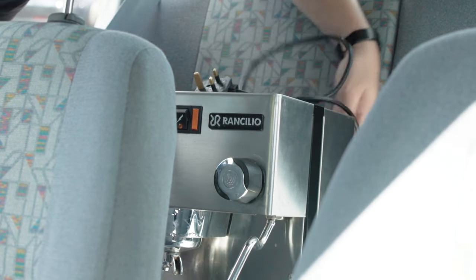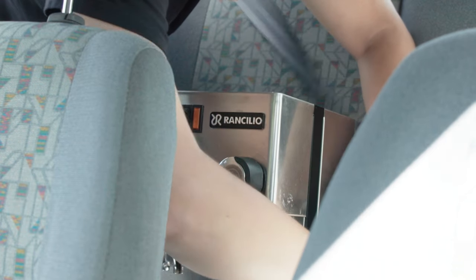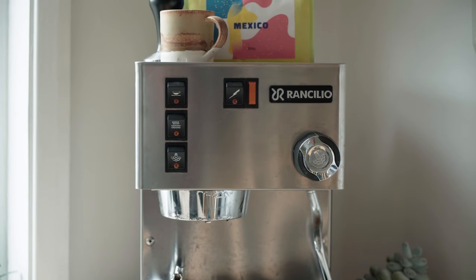In my last video I spoke about making espresso at home, and how when I used to work as a barista I'd spend a while each morning dialing in coffees for the day and its customers. In that video I questioned whether that process is repeatable outside of that context in any kind of reasonable way. I've since been able to start to interrogate that.